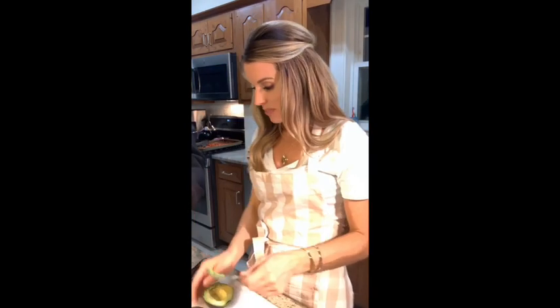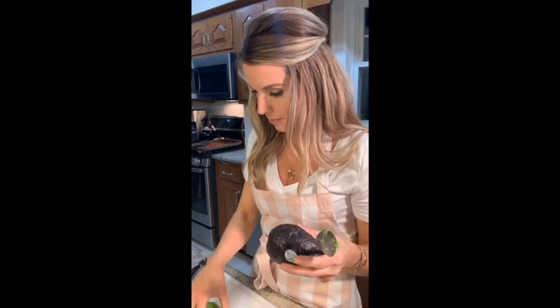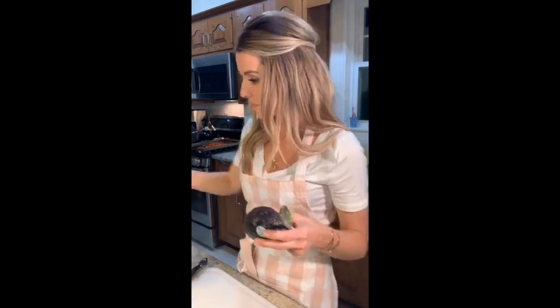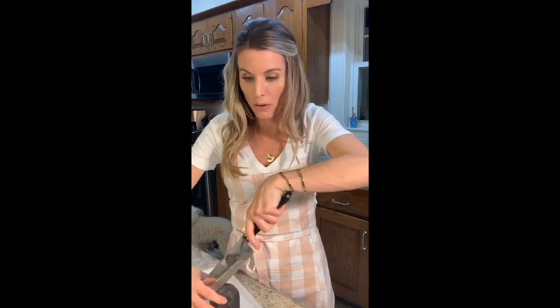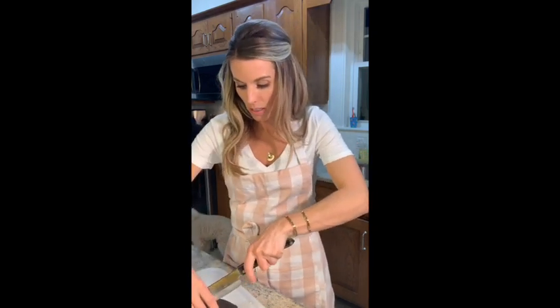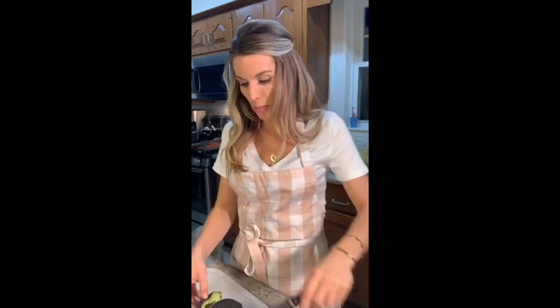This avocado is not as ripe as I would like it to be, but we're just cooking with what we've got. I'll save the riper one for my breakfast tomorrow — every day I eat half an avocado, maybe the whole thing.